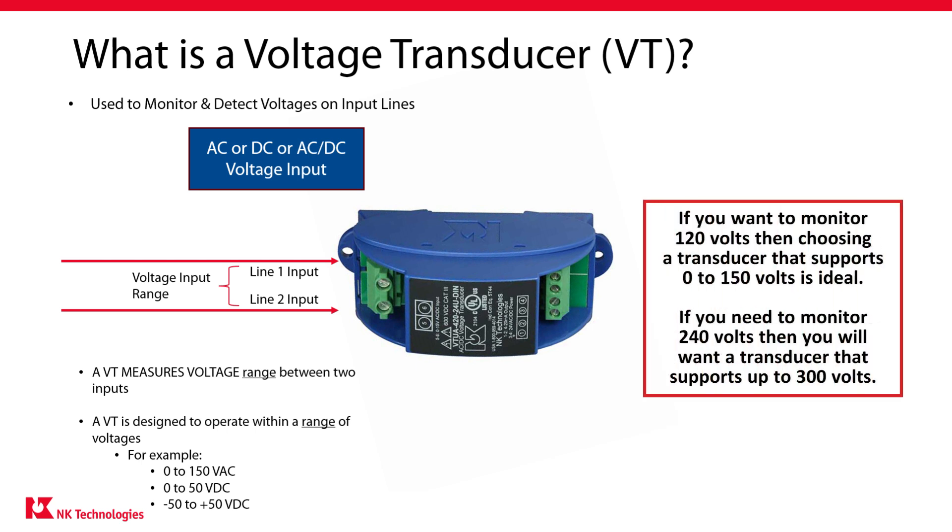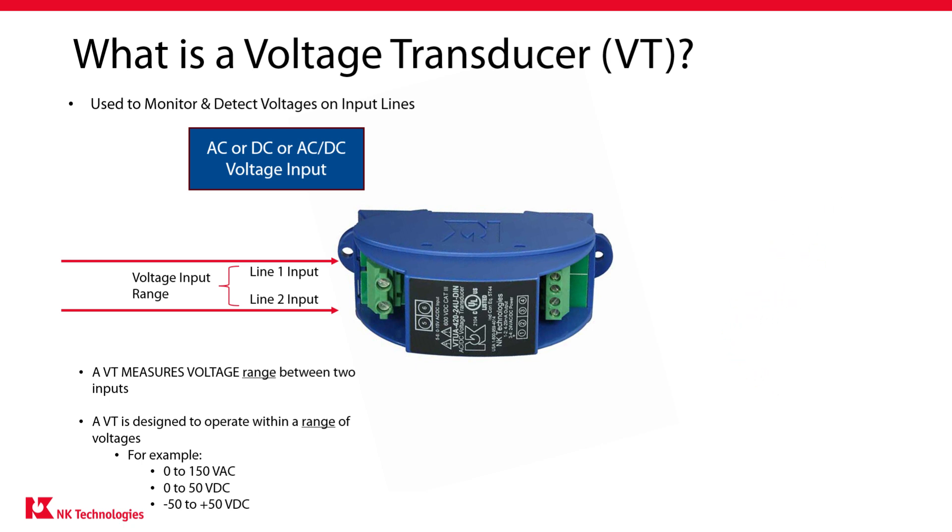You'll want to choose a transducer with an input range that brackets the voltages that you expect to measure. So if you want to monitor 120 volts, then choosing a transducer that supports 0 to 150 volts is ideal. But if you need to monitor 240 volts, then you will want a transducer that supports up to 300 volts. Once you have your input voltage range figured out, it's time to look at the output.